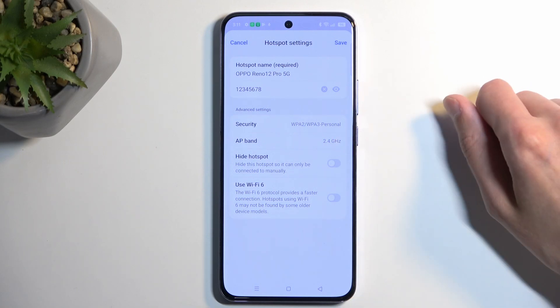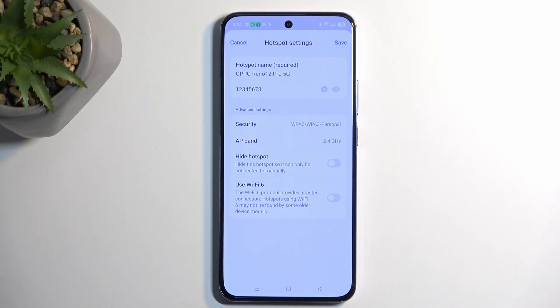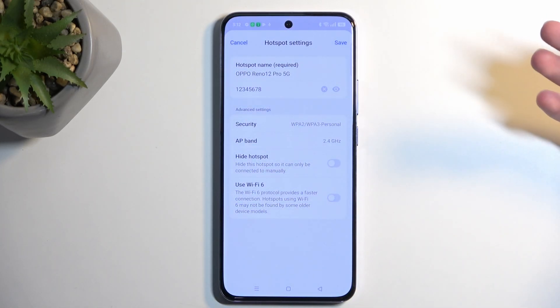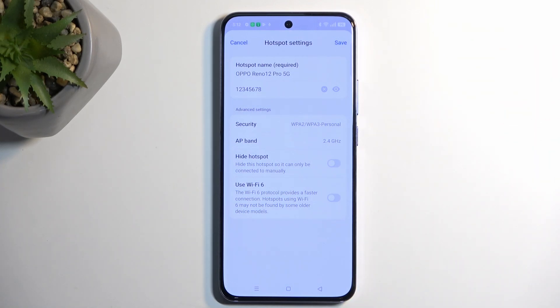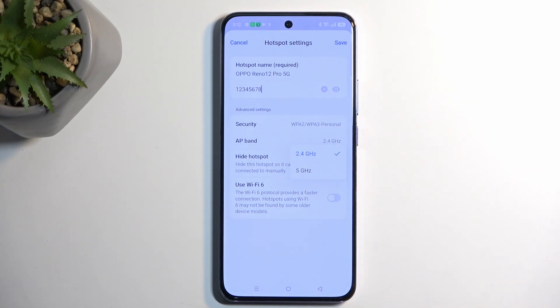When it comes to the AP band, you could change this. 5 gigahertz will give you a better result — faster and more stable connection — but not every device will support it. Older devices will not support that, as it's a newer technology. So if you encounter that your device doesn't see your hotspot by the name listed here, it does not support it. All you need to do to solve this problem is navigate to AP band and make sure it's selected at 2.4.